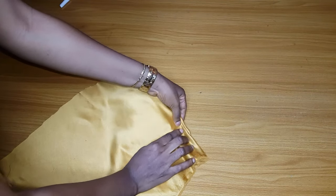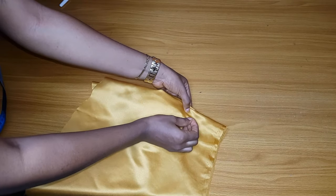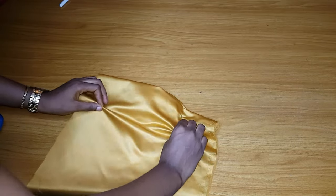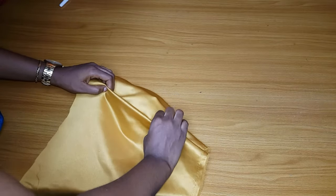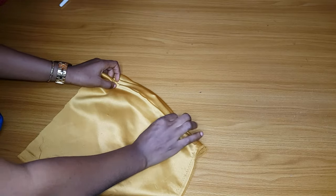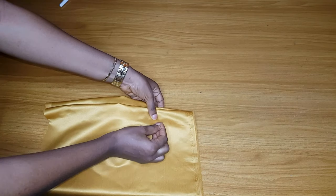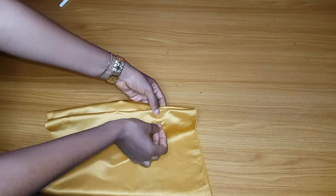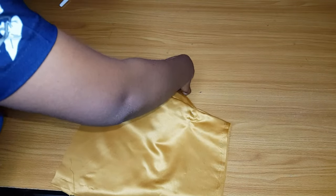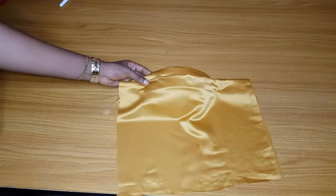After that, go ahead and start making your pleats. This method is very easy. Once you make your pleats, hold them down with an office pin. Continue making pleats until you have gotten the desired fullness. If you want your pleats to be wider, make them wider; if you want the pleats to be close, make them close.